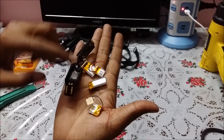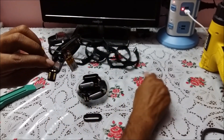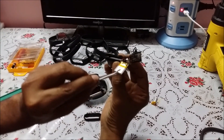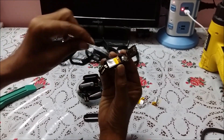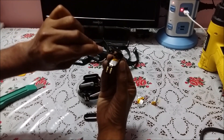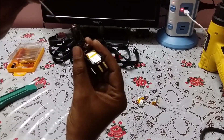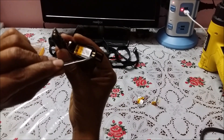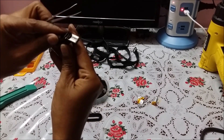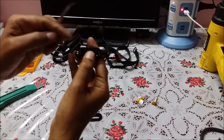Just cut these wires — black connects with black, red connects with red — and tighten it again. Once you switch over the battery, connect it back, put the vibrator at the correct place, and make sure these two pins touch the positive and negative contacts so that your smart band works properly.